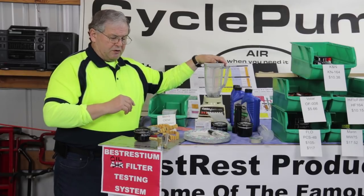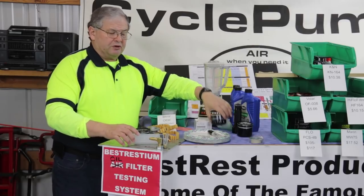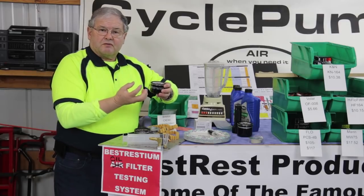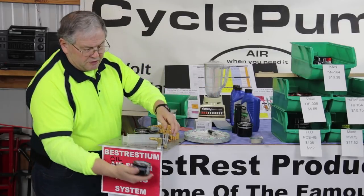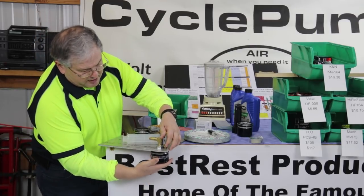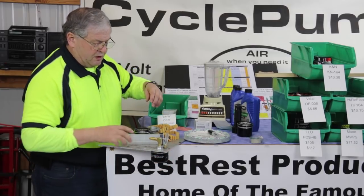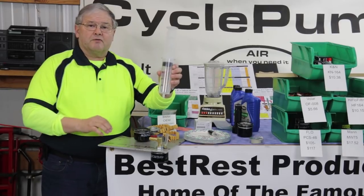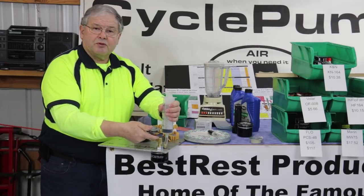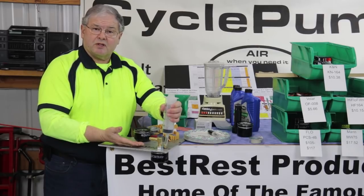We'll collect it in plates and take photos. The way the system works is we pre-charge each filter, meaning we fill the outer circumference of the filter with oil and let it soak into the fabric, then screw it onto the bottom of our testing system using a special thread — just like screwing it onto the bottom of the motor. Then we'll take 200 cc's of our slurry and inject it through the filter. It will come through the filtering media and out this tube, and we'll collect it in the plate.